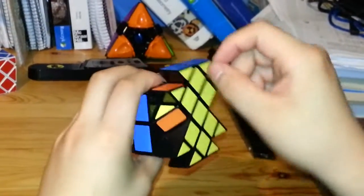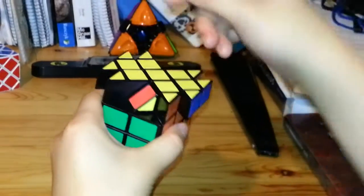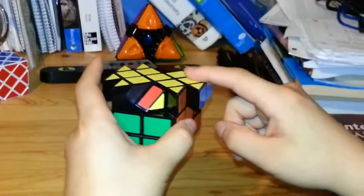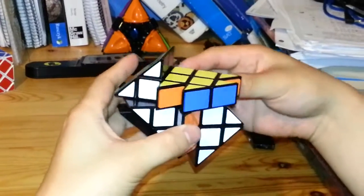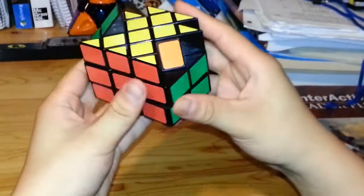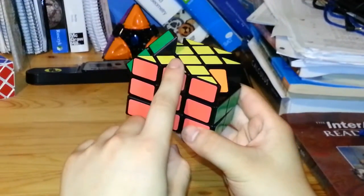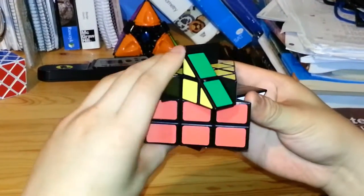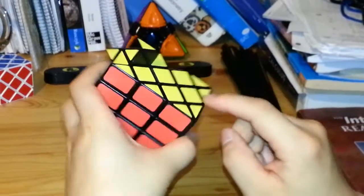Now I just have to place these corner pieces. The yellow and red corner will move over here, so I turn three corners clockwise, keeping the piece I'm not moving in the front right: L inverted, U, R, U inverted, L, U, R inverted, U inverted. That solves that corner. Then for the remaining three going counter-clockwise, I keep the unmoved piece in the front left and do: R, U inverted, L inverted, U, R inverted, U inverted, L, U. Now all corner pieces are in the correct places.